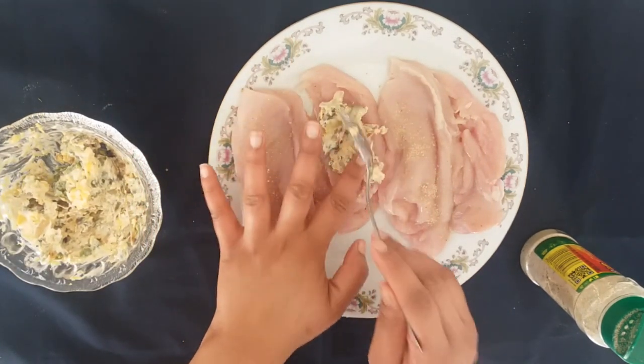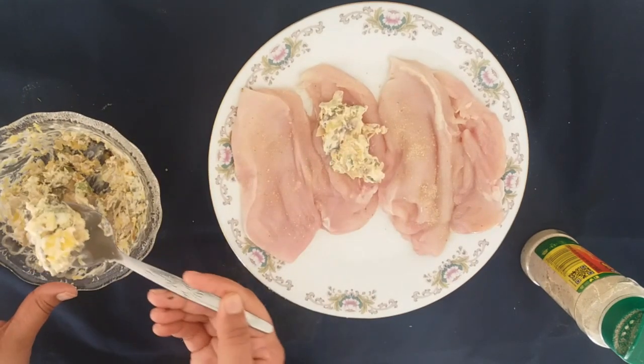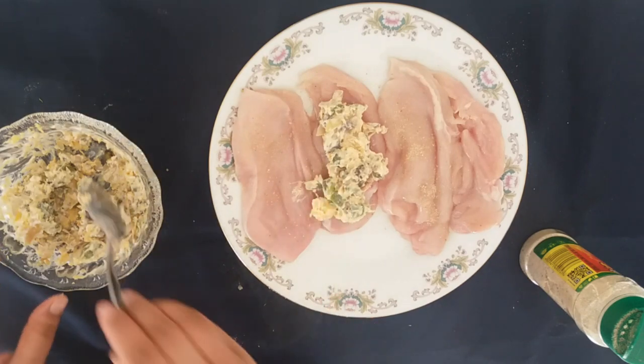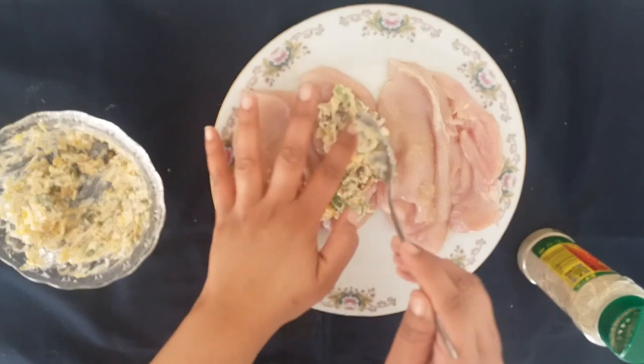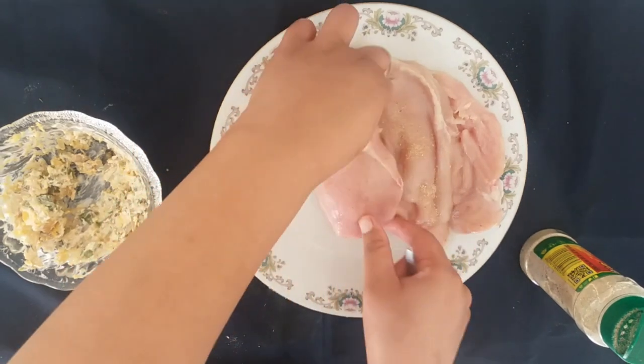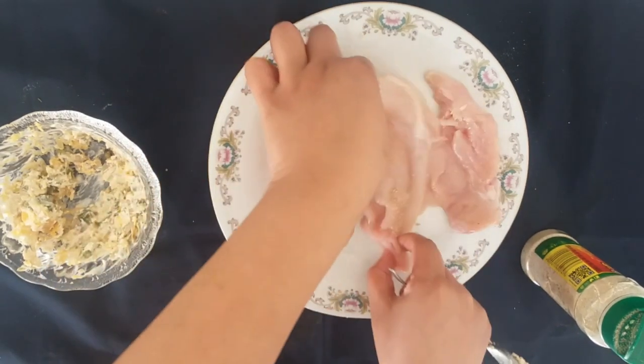I'll then go and fill half the side of the chicken breast until it is fully covered with all the filling. Then I'm going to enclose each side just so that it makes a pocket over the filling, as you want this to bake inside.